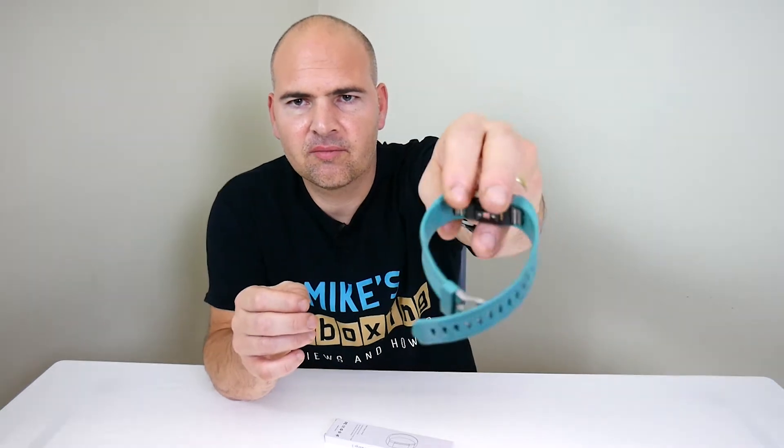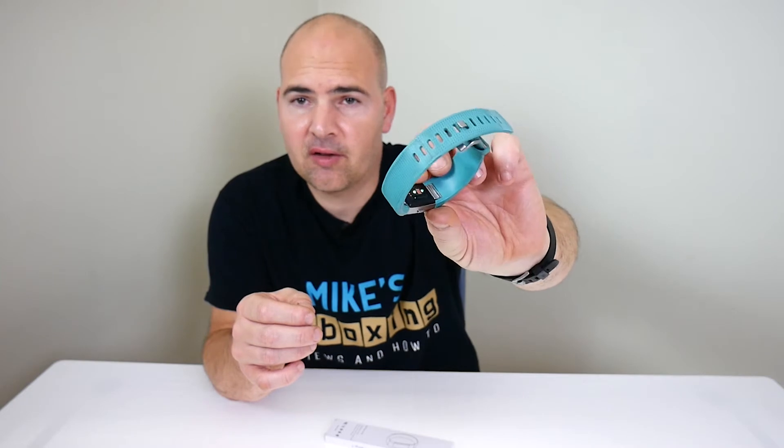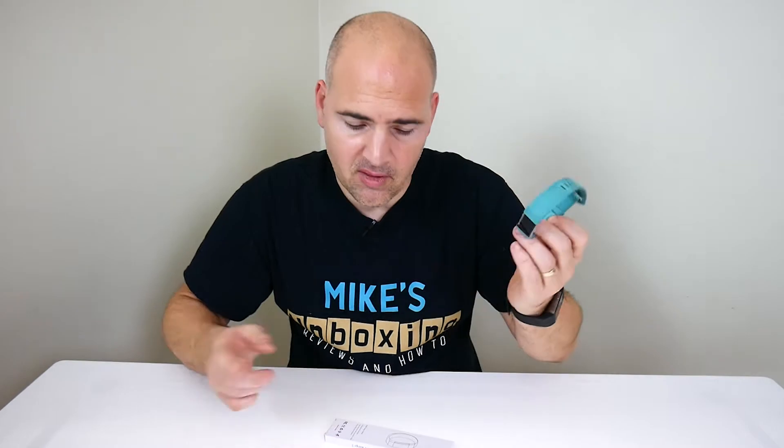So if you've got a Fitbit Charge 2 and you've had it for a little while, you'll probably find that it gets a little bit grubby, as you can probably see there. And maybe it was a gift and you don't particularly like the colour. What you can do is replace the bands — there are little bars inside you can press in to slide them off and replace it with the band of your choice.